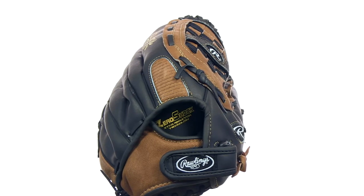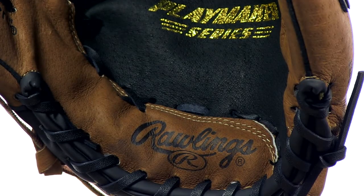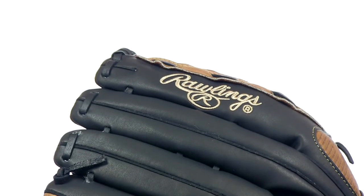The Neoflex conventional open back and adjustable velcro wrist strap help give you a comfortable custom fit, while the zero shock palm padding protects you from sting. And the Playmaker is built to be game ready right out of the package, so you can take it right to the field.